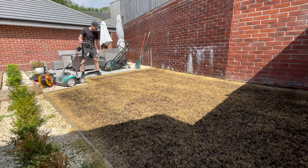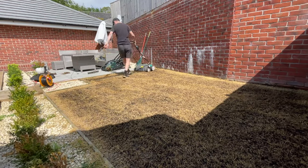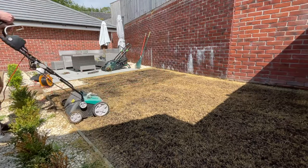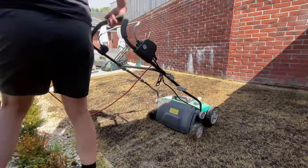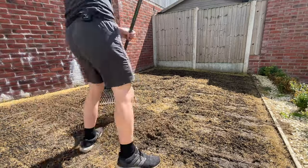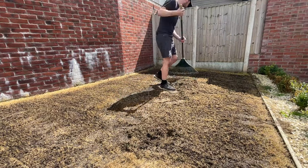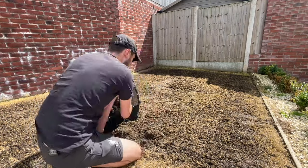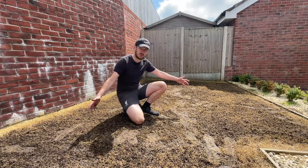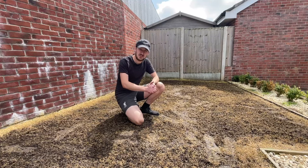I'm going to do one more pass with the scarifier but this time I'm going to go the opposite way across the lawn, just to get out as much of that dead grass as possible. There we go - we've removed most of the old lawn. There's a few little bits of dead grass knocking about, but they're all going to decompose once we actually get the new soil on top.